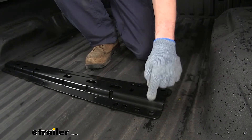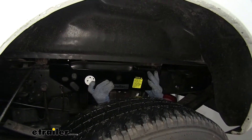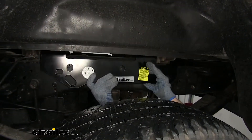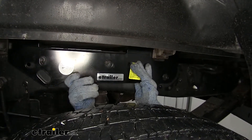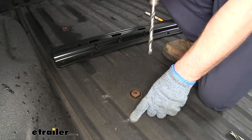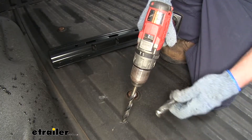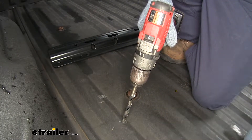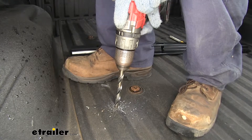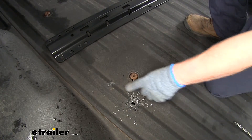We'll check our work by taking a frame bracket on the driver's side — hold it up, make sure it fits around the hat channel, push up against the frame, and make sure it lines up with the holes we drilled. Once we're satisfied with our pilot holes, we'll go ahead and drill them out. I like to use two bits — roughly a half inch first, then finish with a nine-sixteenths drill bit. You will have two layers of metal to go through. We'll continue the same process for the remaining holes.